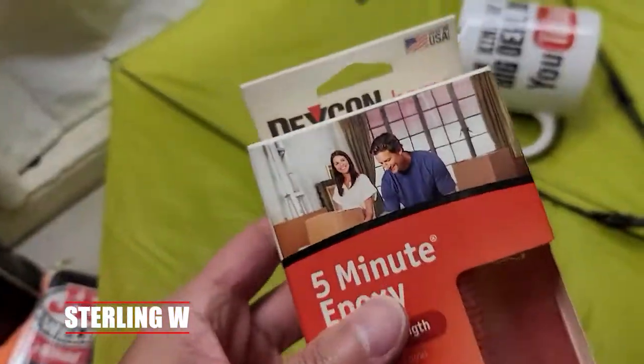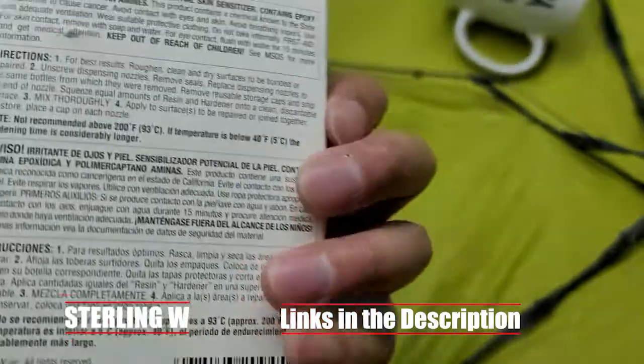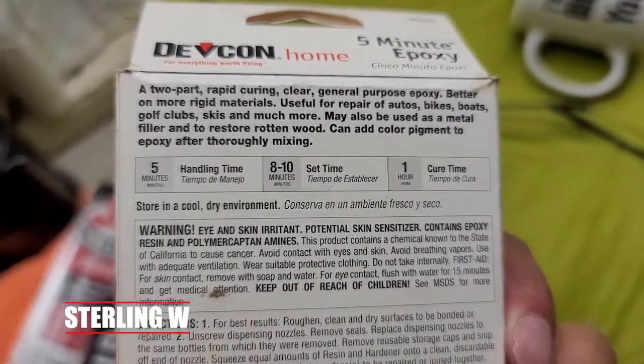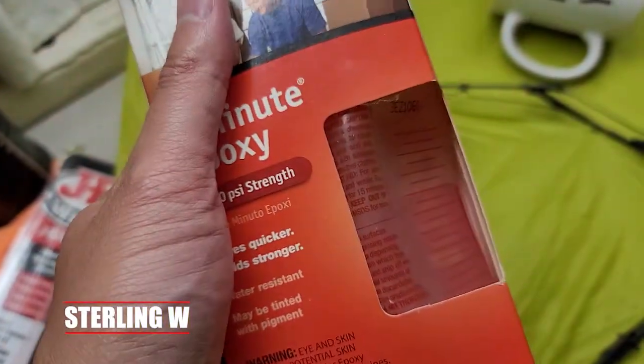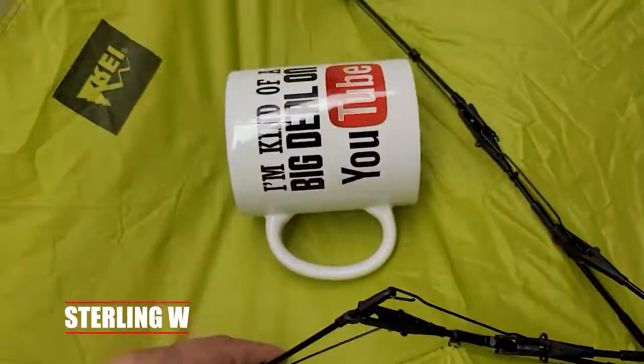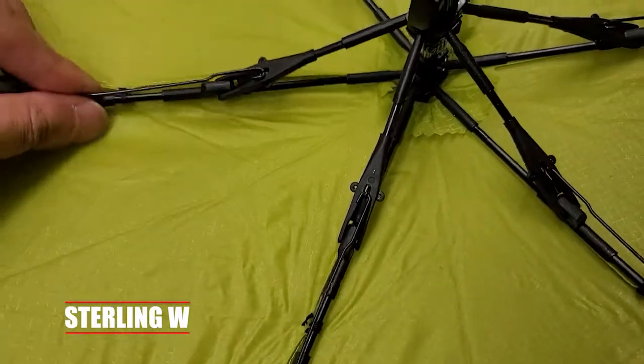We also have some three-minute epoxy from Devon. This is actually pretty awesome — it's more of a glue than anything else. This sets in like five minutes and has a very strong bond — a 1500 PSI bond. So either of these things will be very useful in fixing plastic stuff, fiberglass stuff, and household things like this. And that's why I made this video.